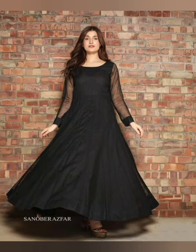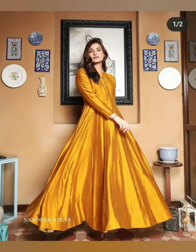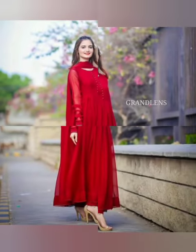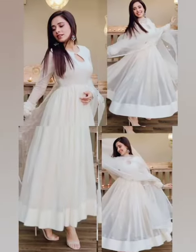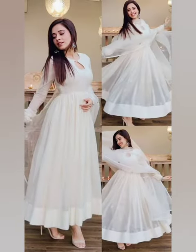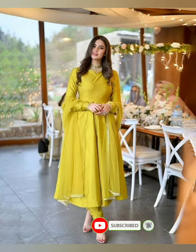Hi, Assalamu Alaikum friends, welcome back to my YouTube channel. This is Abha Fashion Wardrobe and welcome back to another brand new video. I hope to keep it in your faith. In today's video, we have long frock designs in color combination and same color. I hope you guys enjoy the video.